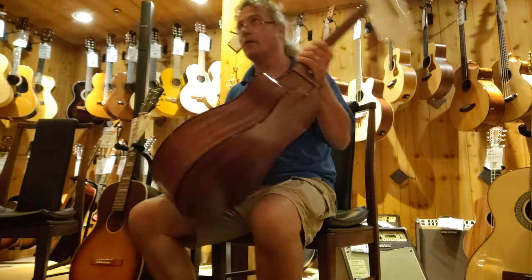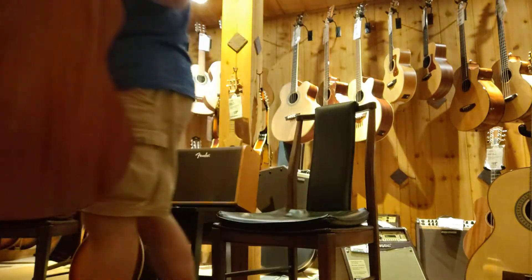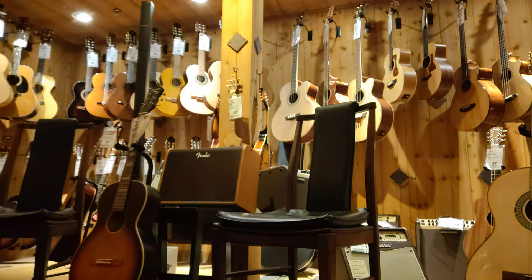Those are nice guitars. Oh yeah. I've got an older Breedlove where it just had the letter B on the top. Yeah, and that guitar was great. I've had it since, I think, 2009, 2010. Something like that.